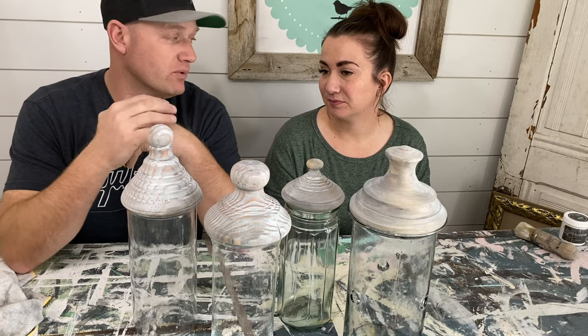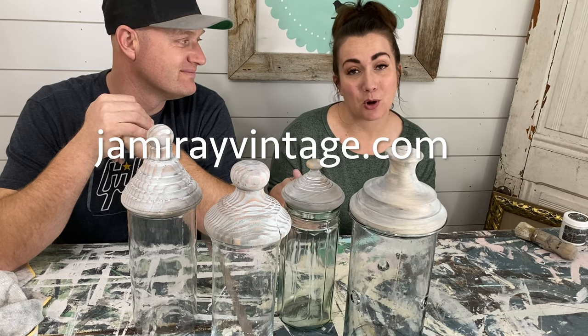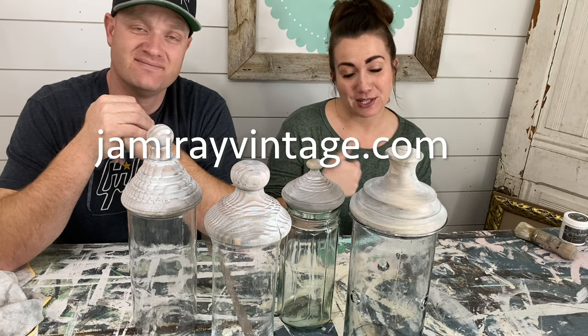Remember, if you don't have a lathe that doesn't mean you can't make cool things like this. Maybe we'll do a Waste Not Wednesday with some old candlesticks or something like that and see if we can find more of these jars. Be sure to hit up jamierayvintage.com for the paint and products we used today. Give us a thumbs up and subscribe to Jamie Ray Vintage for more DIY.